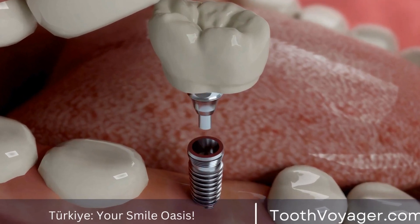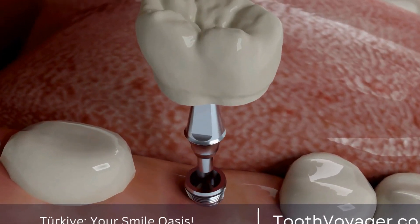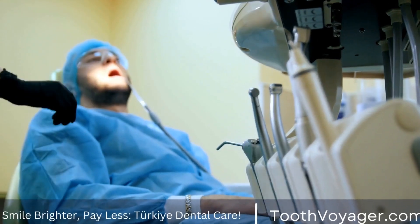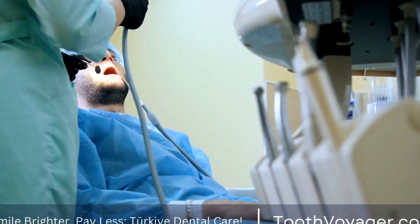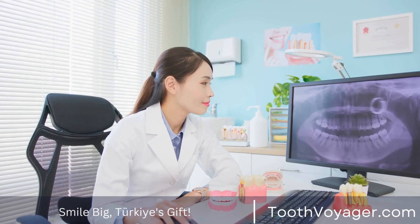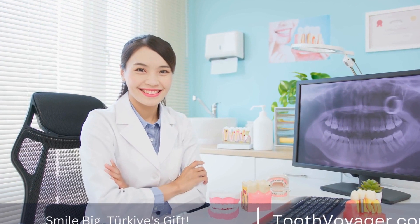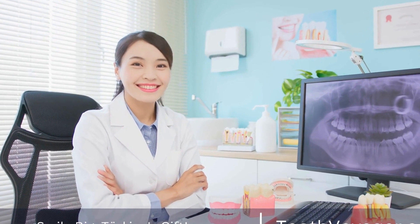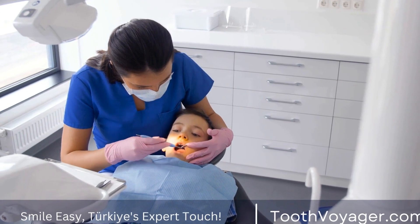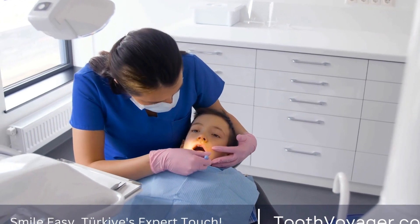Dental crowns are a common dental restoration used to repair damaged or weakened teeth. They are custom-made caps that cover and protect the tooth, restoring its shape, size, strength, and appearance. The process of crafting and placing dental crowns requires a skilled dental professional, precision, and artistry. In this video, we will explore the art of crafting dental crowns, from preparation to placement.